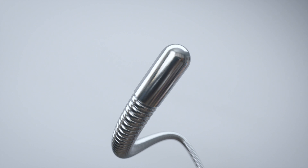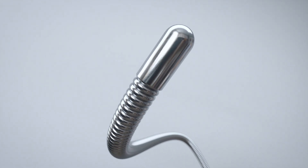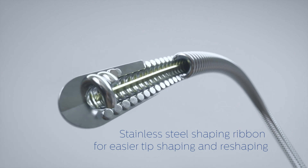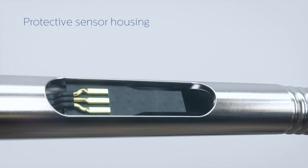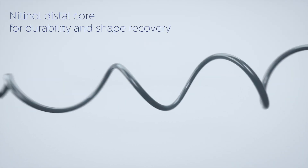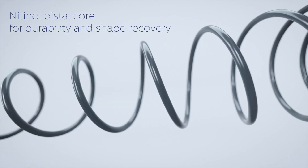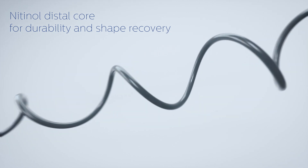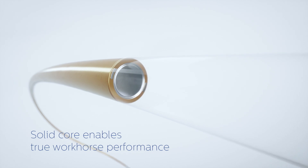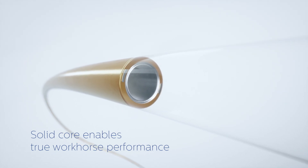OmniWire has a new design from tip to tail. The shaping ribbon allows for easy tip shaping. There is a new, more protective sensor housing. The new Nitinol Distal Core provides durability and shape recovery. The innovative, solid proximal core enables true workhorse feel and performance.